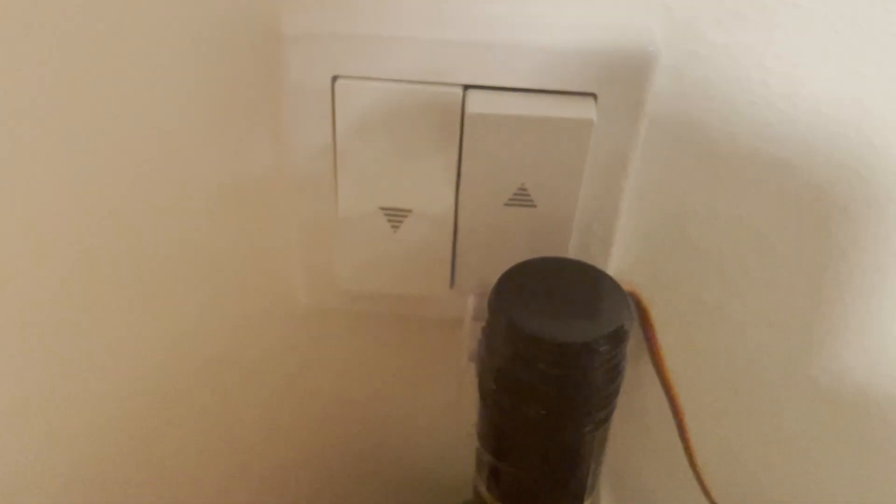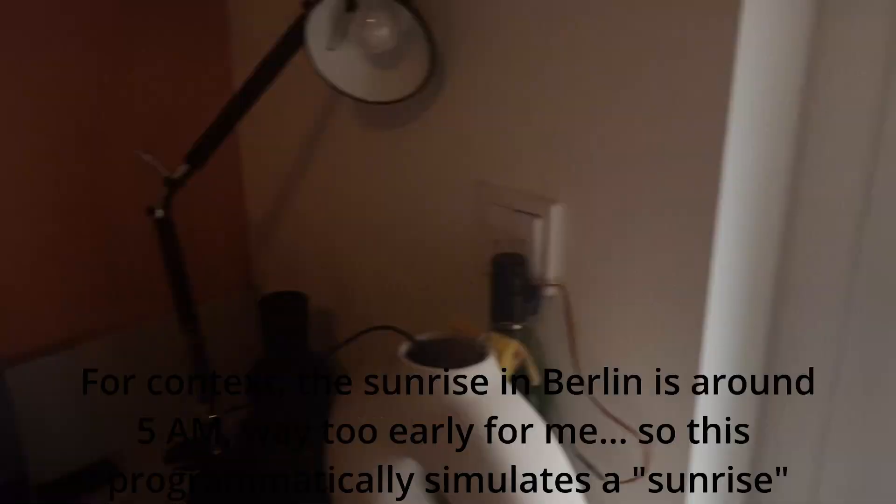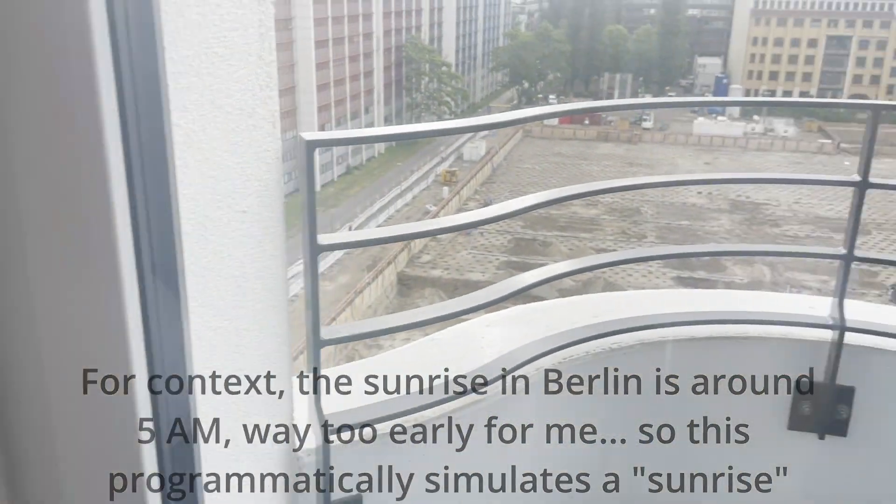Yeah, there you go. So now this window opens. What this is meant to do is be a sunlight alarm — meaning it should wake me up with the sun, because my bed is right behind me over there.